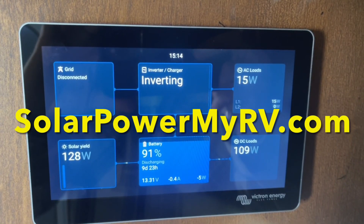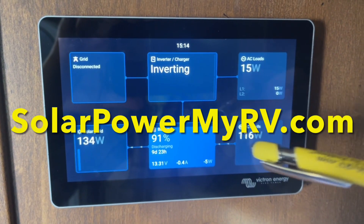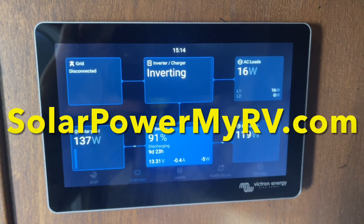How's it going everybody? It's David here with solopowermyrv.com and today I just wanted to show you guys how to use the auto generator start feature on the new user interface for the Servo slash Touch 50 touchscreen monitor.